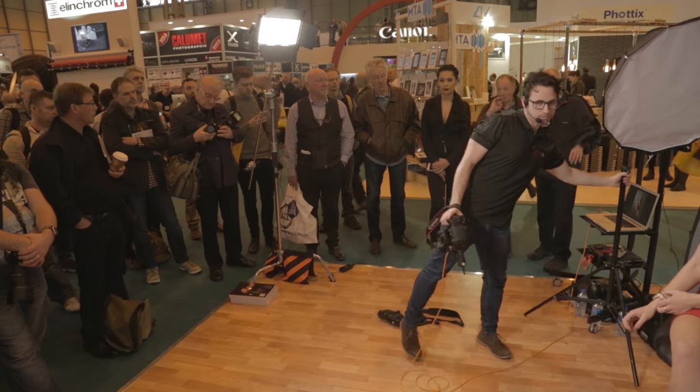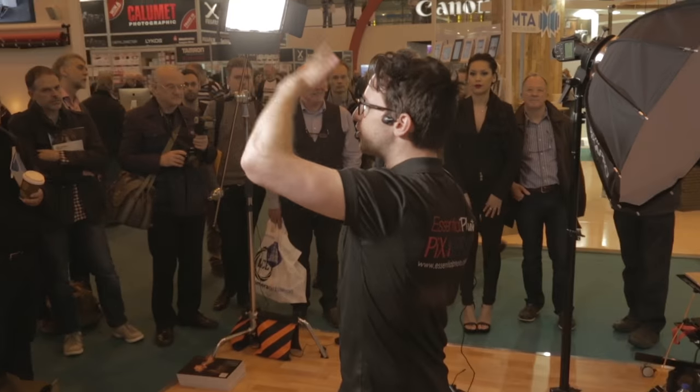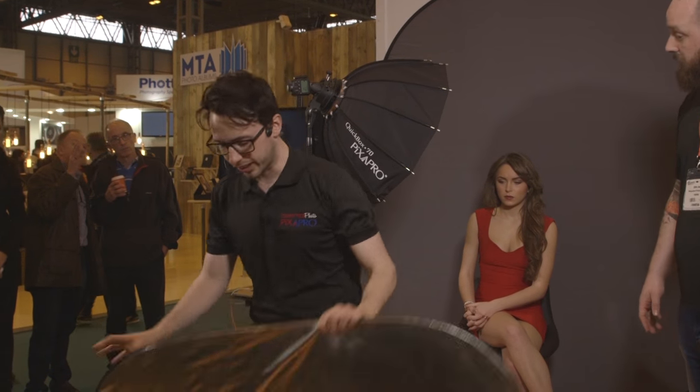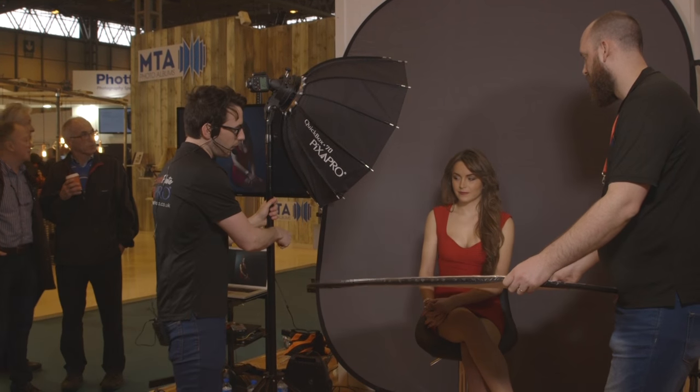I can almost tower above the subject and get more of a fill in the face — this is good for weddings if you want to do a close-up. You can even do clamshell lighting. Clamshell lighting is where you have one light above and then fill in the shadows underneath — it's called clamshell because you're literally clamming the model in your light. It's great for headshots as well.